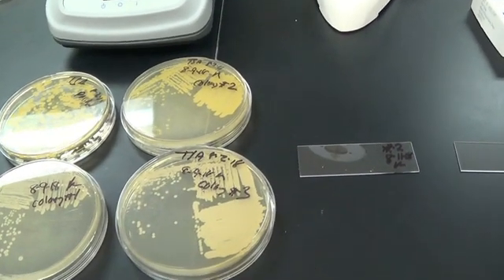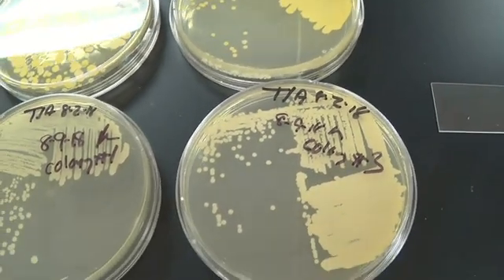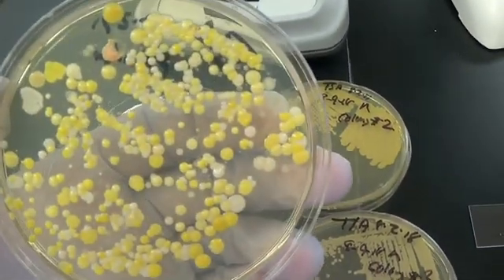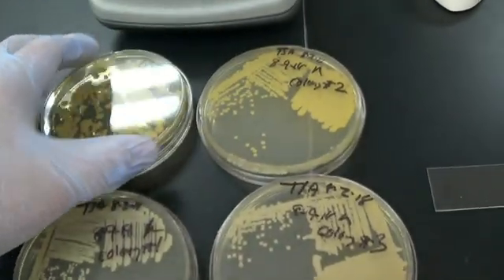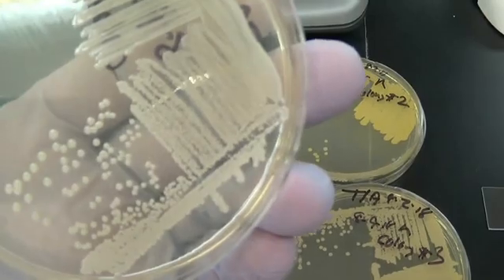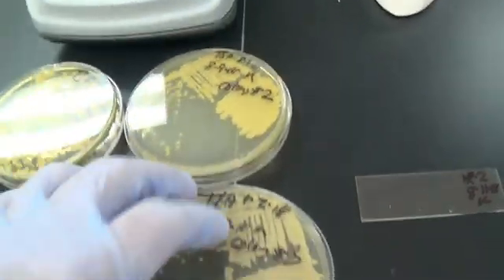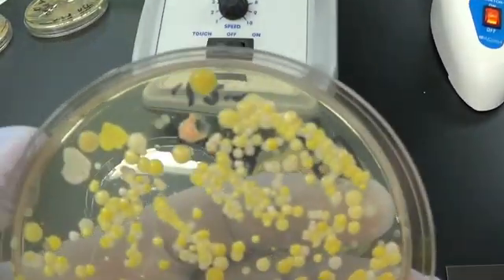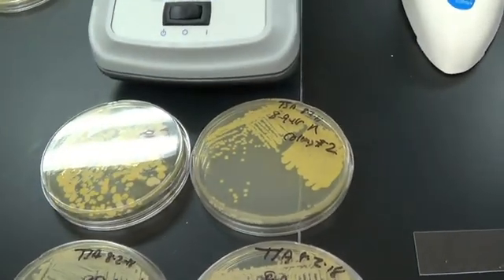This video is on gram staining. I took out of the incubator the three plates that I was working on last time. This is the original plate of bacteria growing on my fingers. I found three different colonies and they all look a little bit different on the plates — this one is very yellow, these two are both kind of white but different shapes. I also have a fourth orangish one that I am going to gram stain.